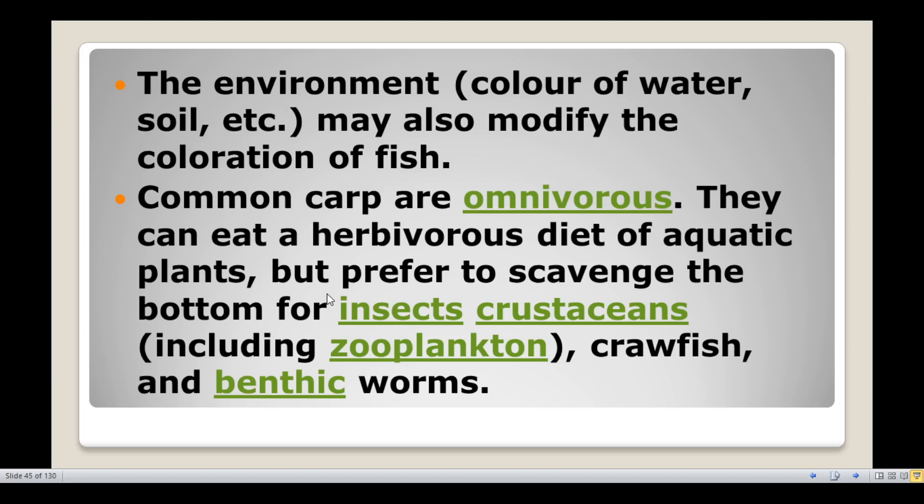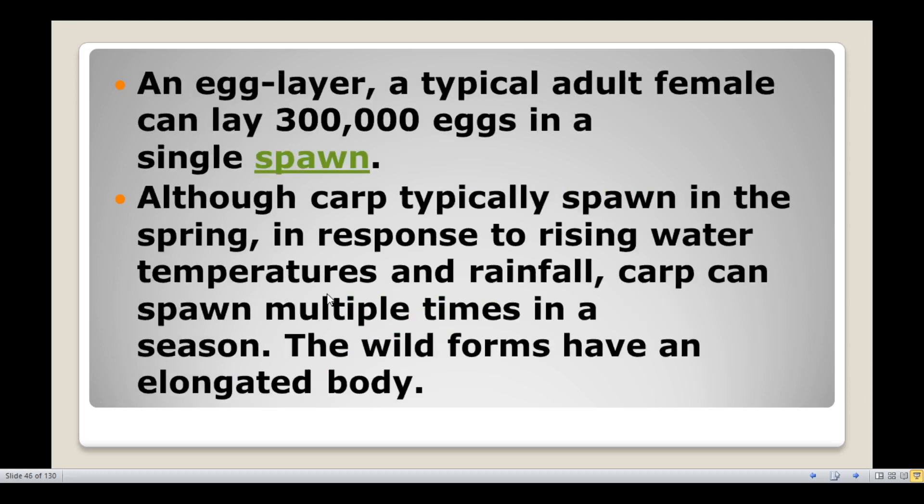The environment may also modify the coloration of the fish — it can change with the color of the water, soil, etc. Common carp are omnivorous; they will eat everything. They can consume a herbivorous diet of aquatic plants but prefer to scavenge the bottom for insects, crustaceans including zooplankton, crawfish, and benthic worms.